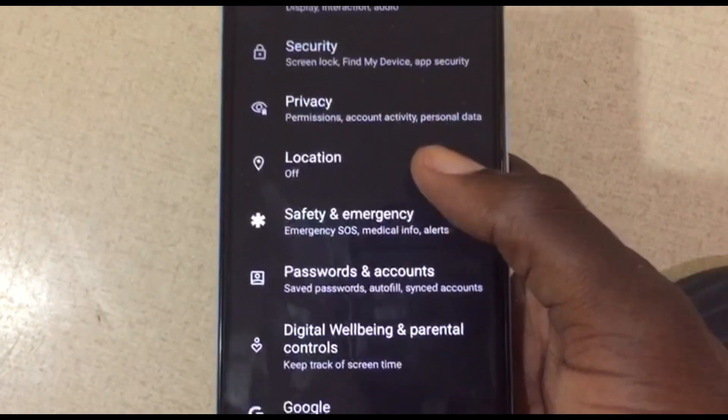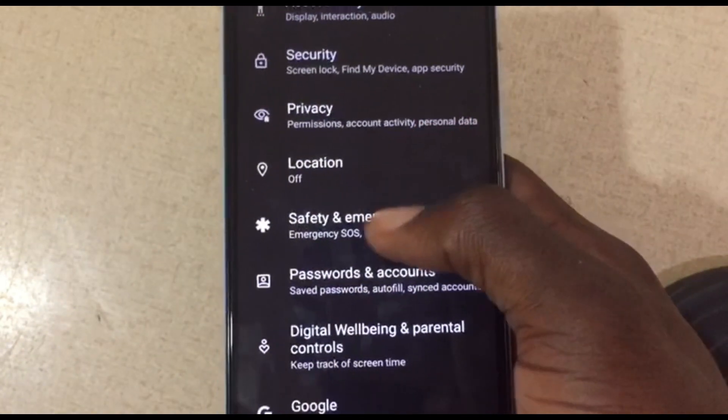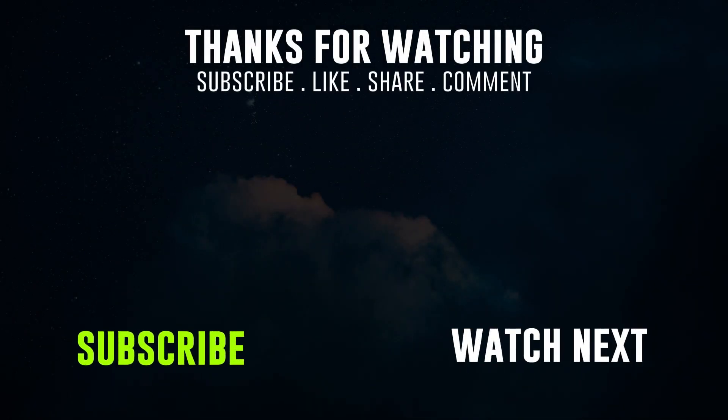That's all for this video — thank you very much for watching. Don't forget to like, subscribe, and leave a comment. See you in the next video!